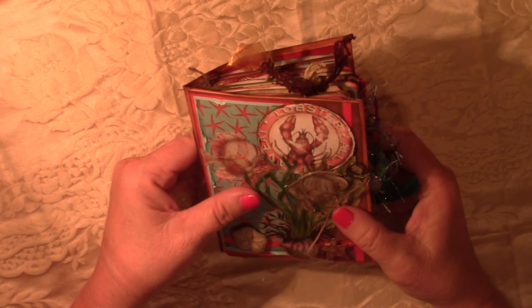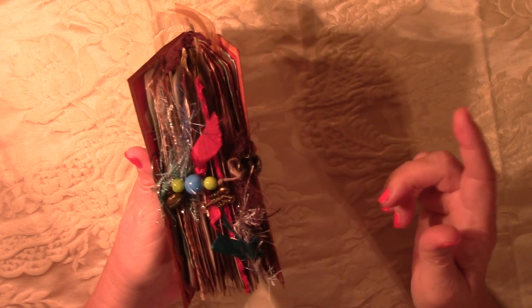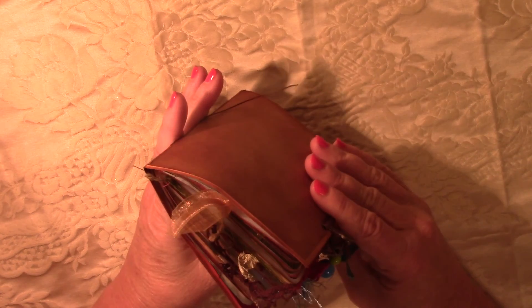There are 24 pages in here, so 48 front and back.